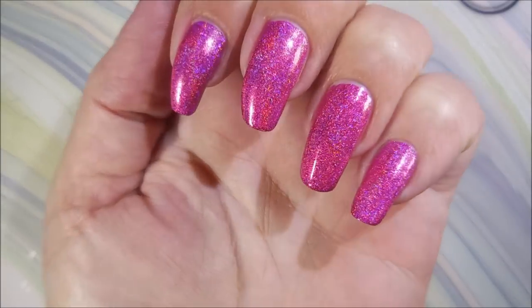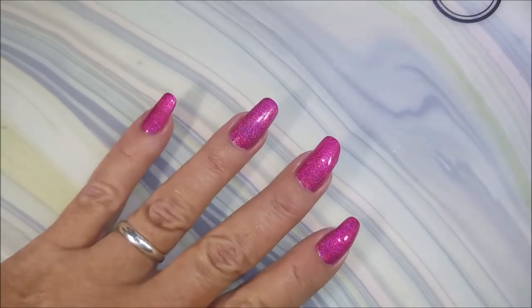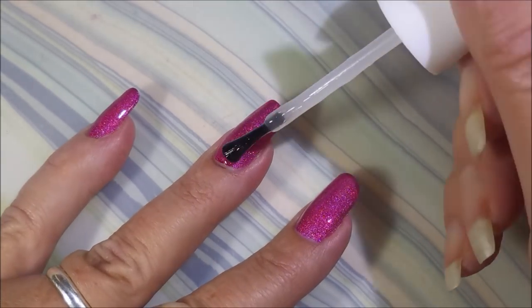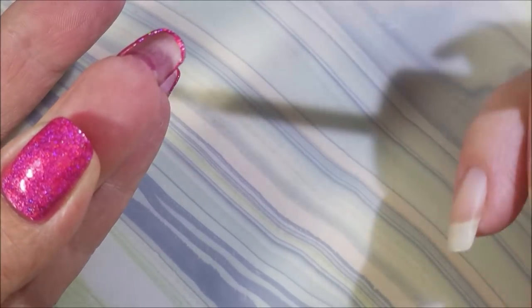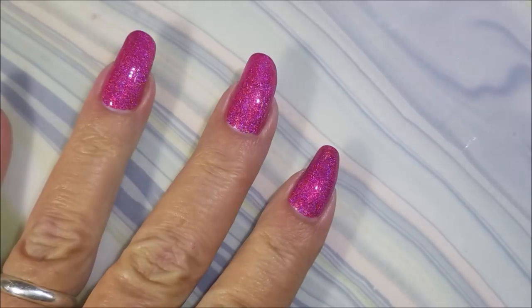So there we go. Gorgeous. I'll top it with some Pro FX Quick Dry Top Coat, like I normally do when I'm playing. I'm going to let this dry down and then we're going to get on to some other fun stuff. Capping that free edge there. That's just beautiful.